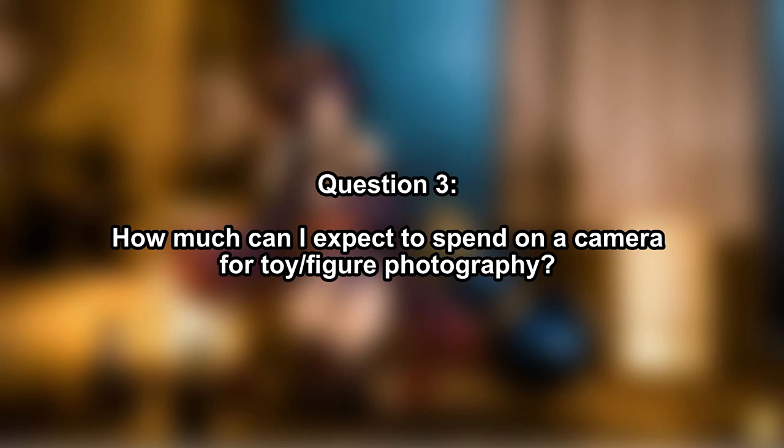Question number three: how much can I expect to spend? If we're looking at brand new cameras, a decent entry-level camera is around US$600, plus or minus. If you don't have $600 to burn, check out the used camera market. Used cameras are excellent because they don't depreciate as much. For example, if you buy a brand new camera for $600 and sell it two years later you might get $400, but if you bought a two-year-old camera for $400–$450 and sell it two years later, you can still get $350–$400. You lose less money buying used.